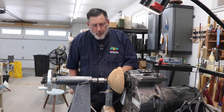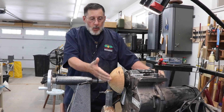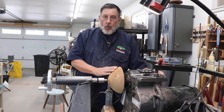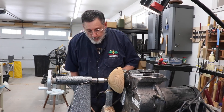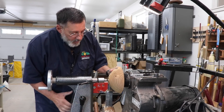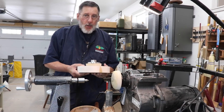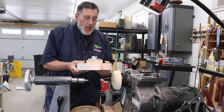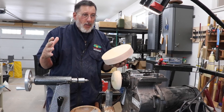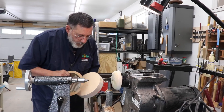I think that worked out pretty well. I need to bring my dust collection hose up and do a little sanding, but I can finish this Russian olive bowl in short order. This is my normal procedure using a drive block to finish a vessel or bowl. Now I'm going to show you a little bonus footage on at least one more drive block I'm going to create. Sometimes I have a pretty big bowl and I need a really big drive block.